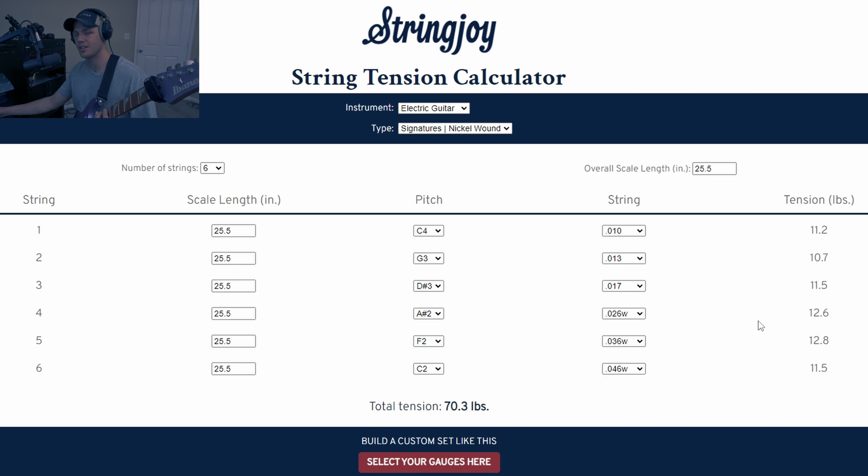Once you have your scale length, the string gauge, and the tuning put in, you'll notice the tension on the right changes. The tension it shows, if you did everything correctly, is going to be the tension per string that feels good for you to play, and it's going to be largely personal preference.